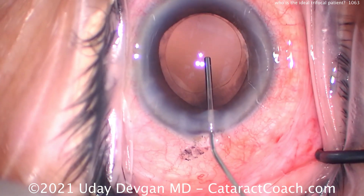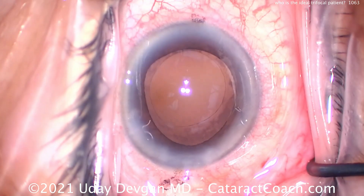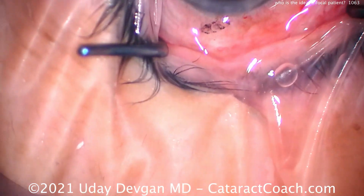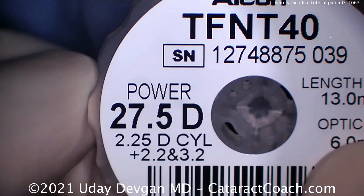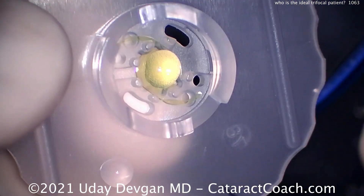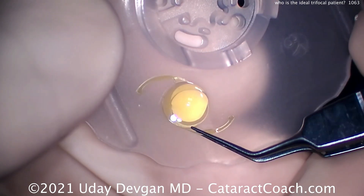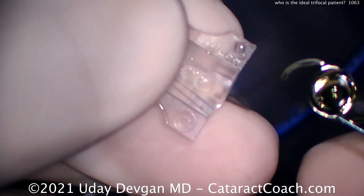Here's a patient with a very small eye. We've got a nice-looking capsulorrhexis; the cataract was removed. This patient had a very significant cataract — that's an important thing. The lens bar shows 27.5 diopters, and the patient has about two diopters of corneal astigmatism, so the pre-op refractive error is nowhere near emmetropia. This patient is highly hyperopic with astigmatism.